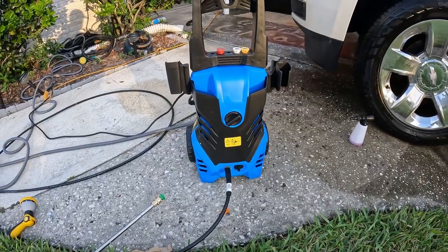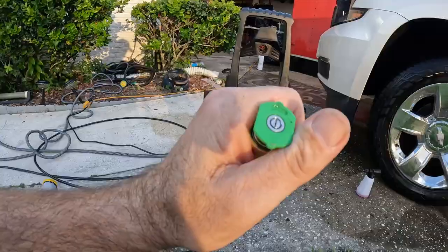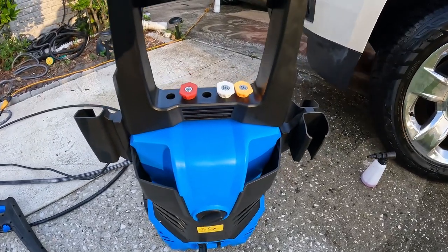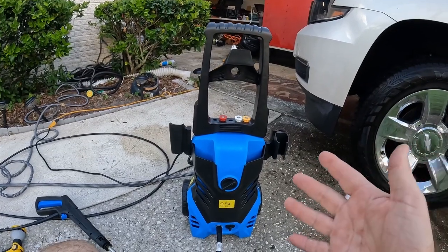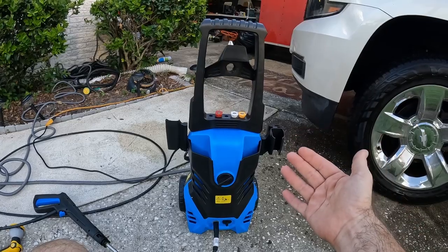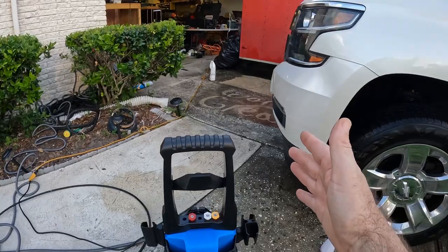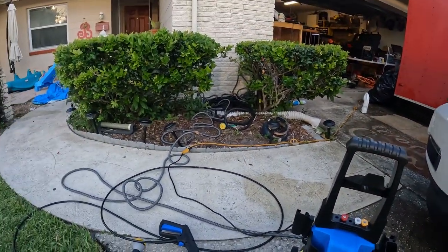Overall, a great little pressure washer that performs extremely well. It's lightweight, comes with four nozzles — a 25-degree, zero-degree, 15-degree, and 40-degree — plus a soap dispenser. Super easy setup, simple to use, and at 2200 PSI it's more than enough for around-the-house and small jobs. It easily cleans the driveway, your car, a trailer, or your house. A very nice pressure washer for home use. Hope this video helps — thanks for watching.